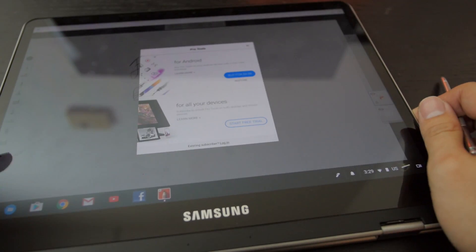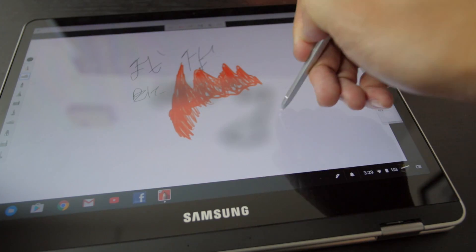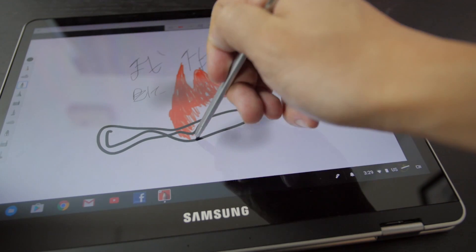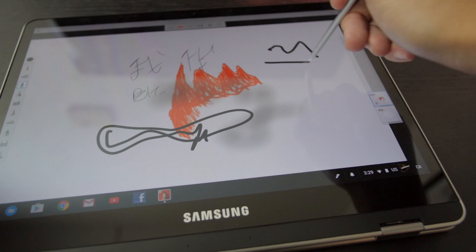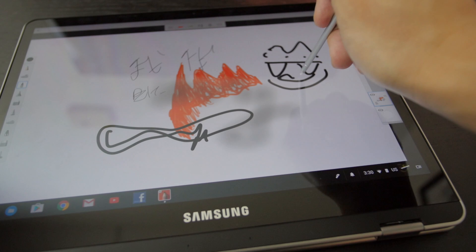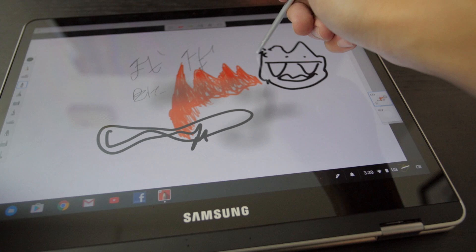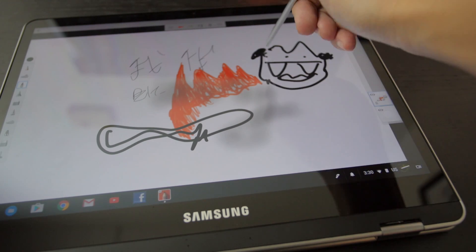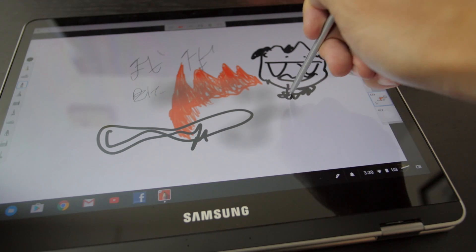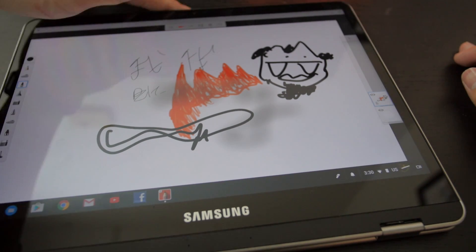You can actually switch over to portrait mode and landscape, and it seems to work pretty well. I actually drew something the other day using this. I was going to draw Doug from Nickelodeon, but somehow it just ended up like this - some weird monster with a beard. It's pretty good, this experience is pretty good.